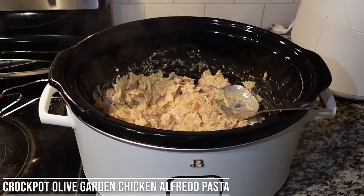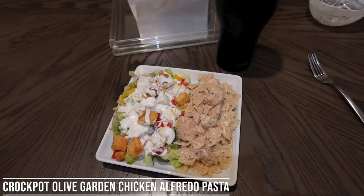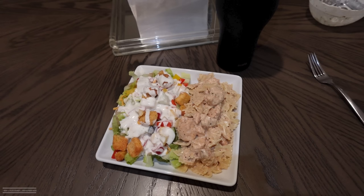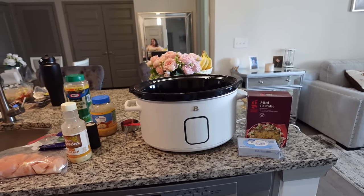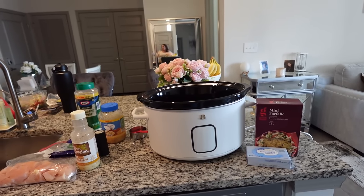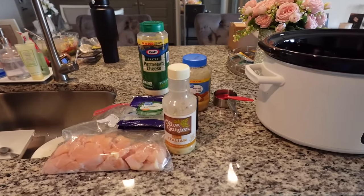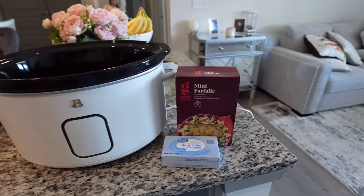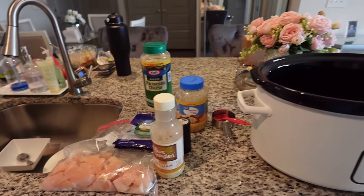This was such a huge hit with me and my kids — especially my kids. Out of all of these, this was definitely their favorite. We are making crockpot Olive Garden chicken alfredo pasta. I am halving this recipe, but the full recipe is going to be down below. Let's go ahead and get into throwing this into the crockpot.